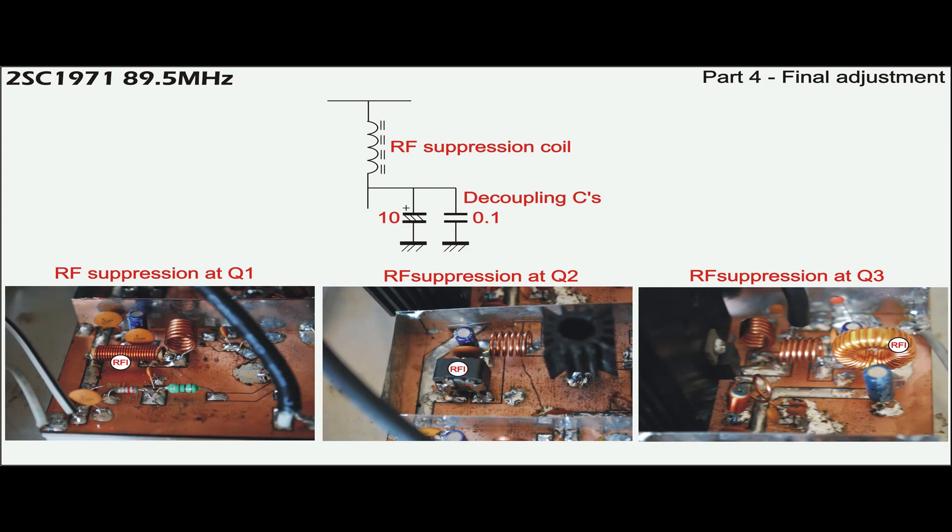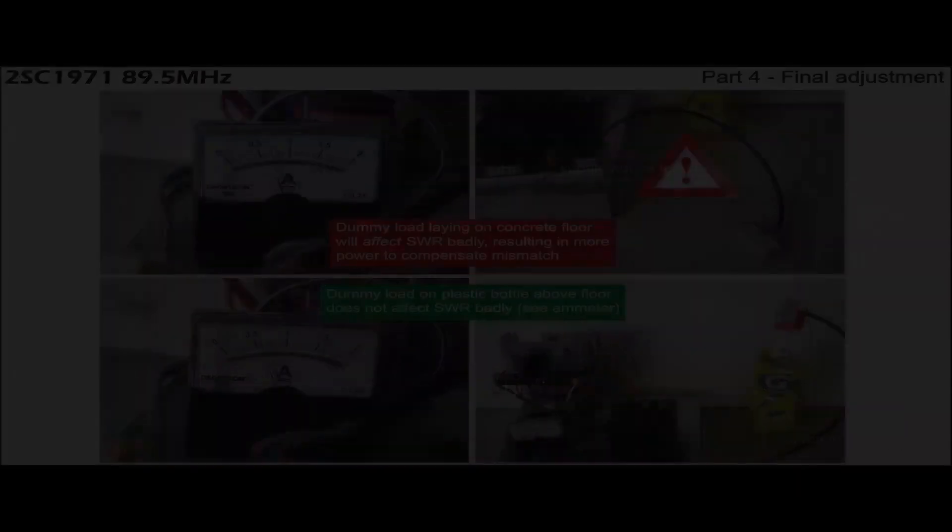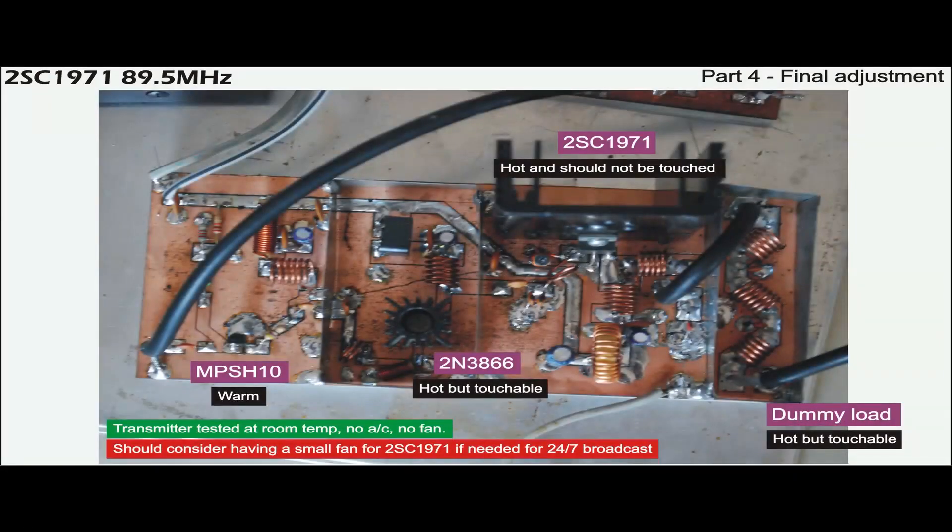Suppression coils are made differently as an example, so everyone can build one from their imagination. During the test, the dummy load is kept away from metal parts and concrete floor to avoid undesirable SWR effects. All transistors generate heat after 10 minutes of continuous operation, and Q3 will suffer the most without adequate ventilation.